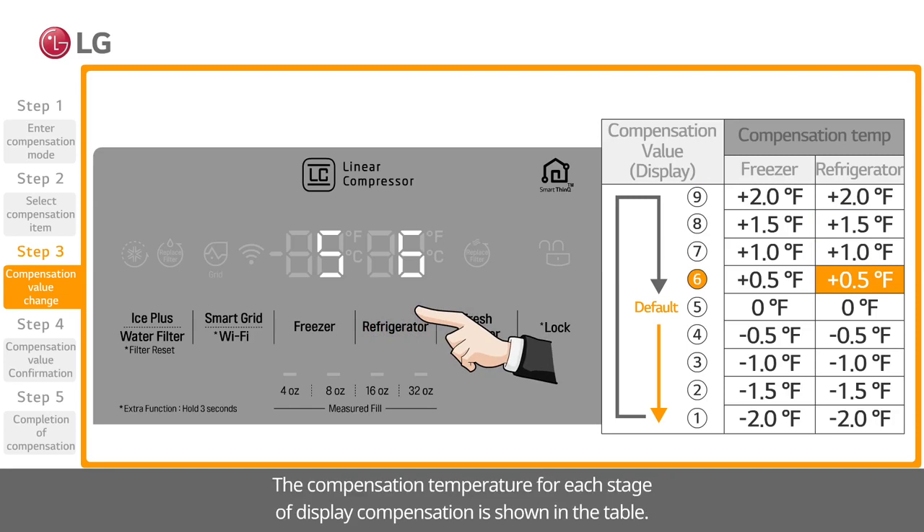The compensation temperature for each stage of display compensation is shown in the table.